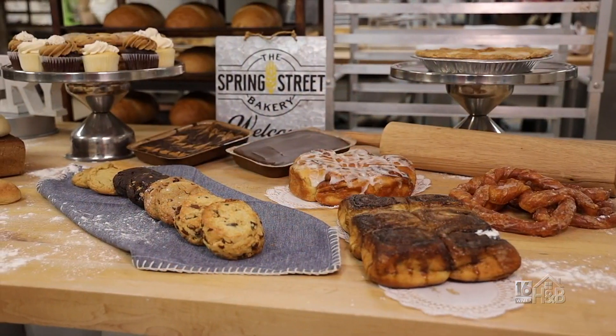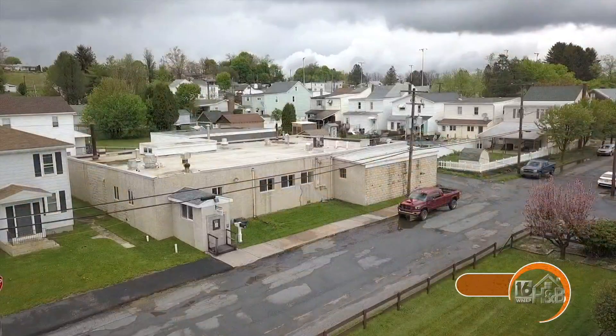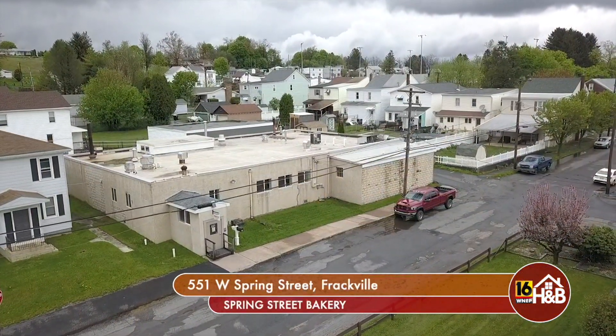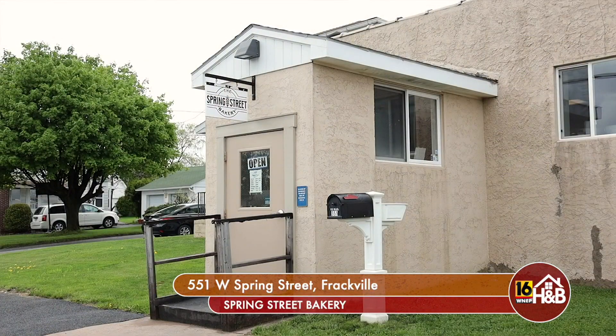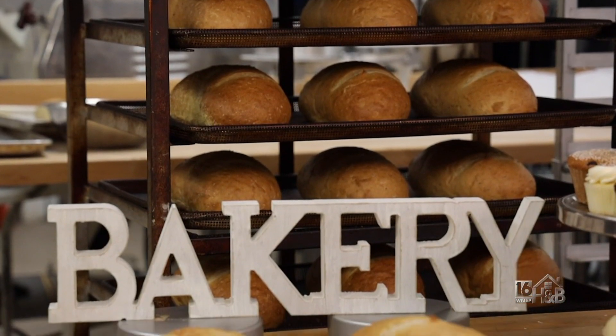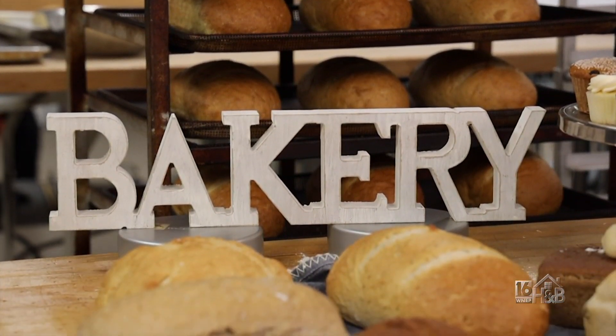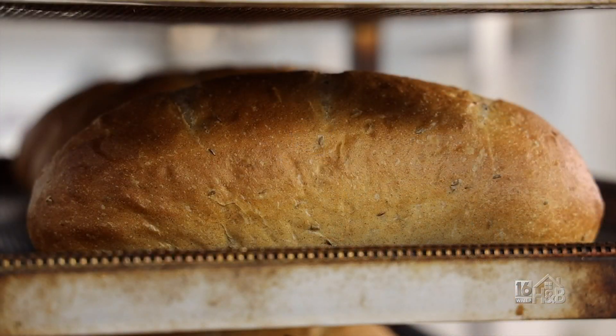We're located at 551 West Spring Street in Frackville, Pennsylvania. Our hours right now are 7 to 1 on Thursday and Friday, and 8 to 2 on Saturday and Sundays. You can call us at 874-5914 if you want to order anything for weddings or special occasions. Our Facebook page, Spring Street Bakery Frackville, is where we'll do most of our updates.